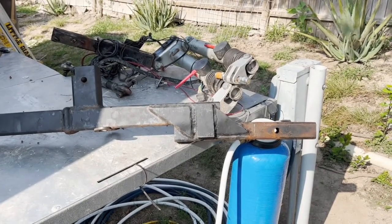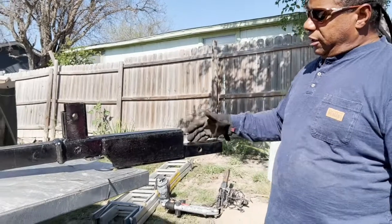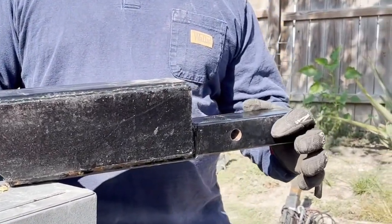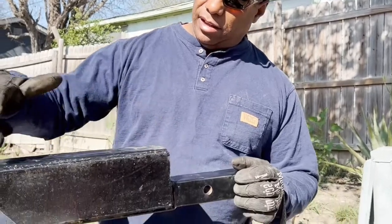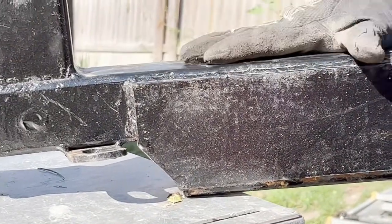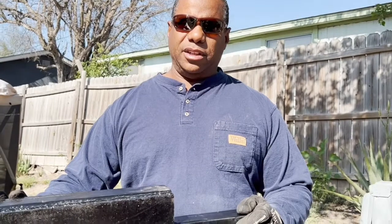We got our tow bar back from the welder and hopefully this time we should not have any more problems. They cut all the old stuff off and sourced a two-and-a-quarter-inch solid piece of steel, then milled it down to two inches. They drilled a new hole, welded it on, and plated it further forward all the way back to close to where it goes into the receiver hitch. Now we have a nice solid, straight piece — beefed up. In my personal opinion, this is how it should have been done from the very beginning, which would have alleviated a lot of extra problems.